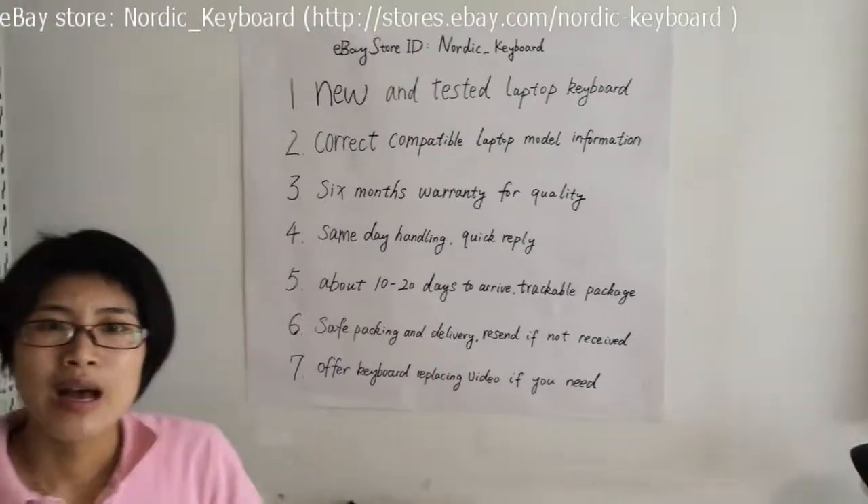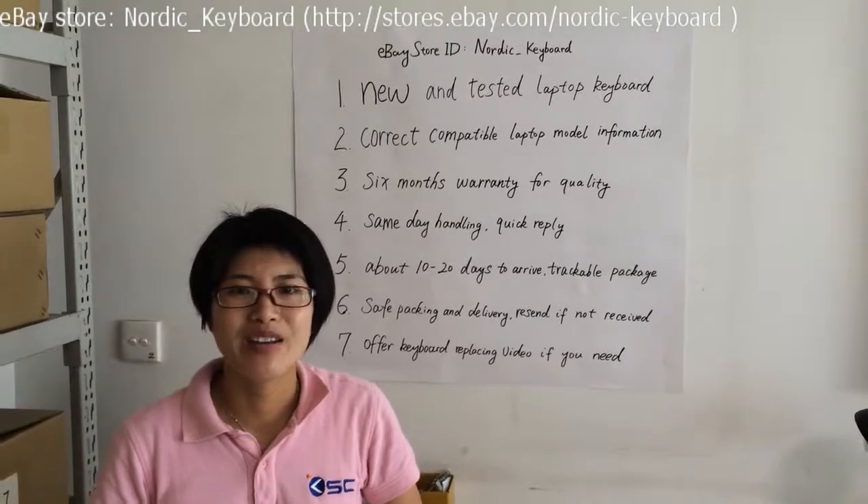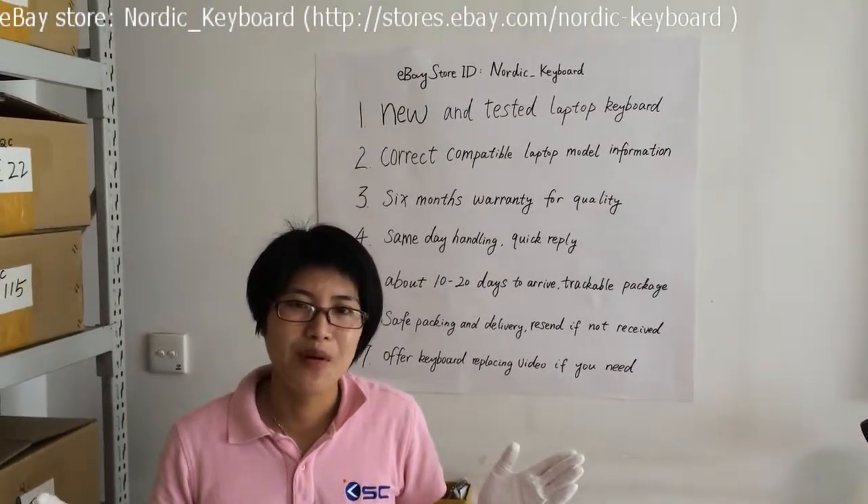So, we hope this video will help you know more about our keyboards and service. Welcome back to Nordic Keyboard. Thank you.